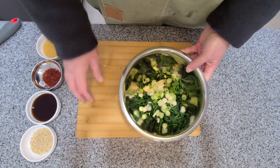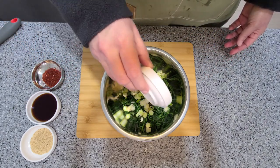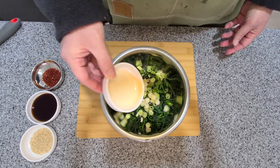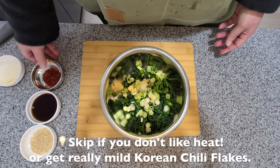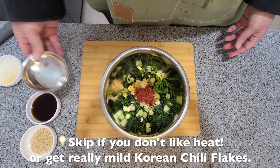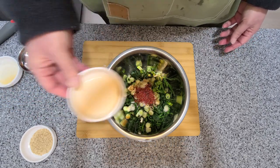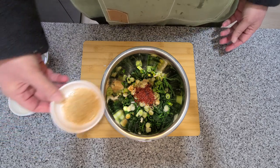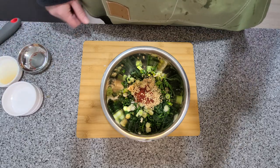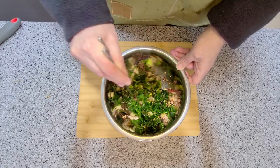Now we can toss in our other ingredients. I'm starting with one tablespoon of sesame oil, half to one tablespoon of chili flakes, two tablespoons of low-sodium soy sauce or regular soy sauce if you like, and one tablespoon of sesame seeds — but you can use as much or as little as you like. Now mix it until everything is incorporated and evenly spread.